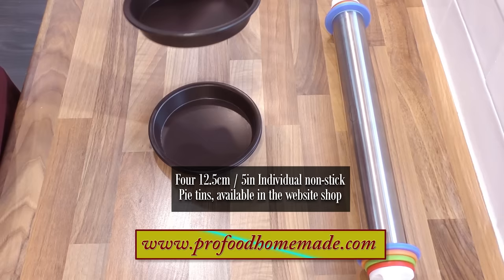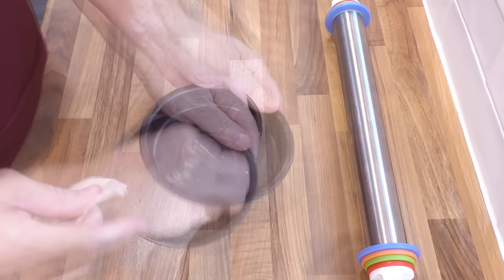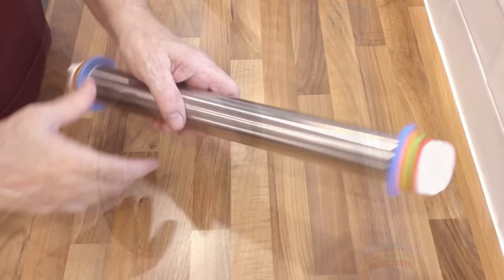A quick word on the equipment needed to make these mini quiches. I'll be using my 12.5cm or 5 inch individual pie tins — these are available in the website store if you're interested. I'm greasing mine with a little lard, but oil, butter or any vegetable fat will do the same job.